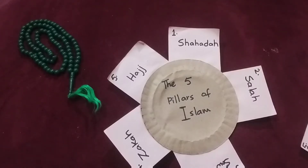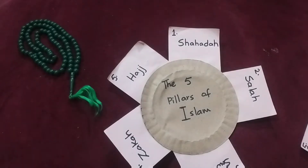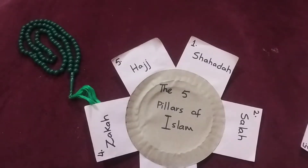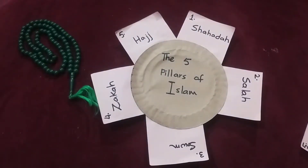Asalaamu alaykum! I hope you will all be happy. We will be in peace, peace, and peace. So today I am going to show you the activity we have done for the five pillars of Islam. So let's get started.